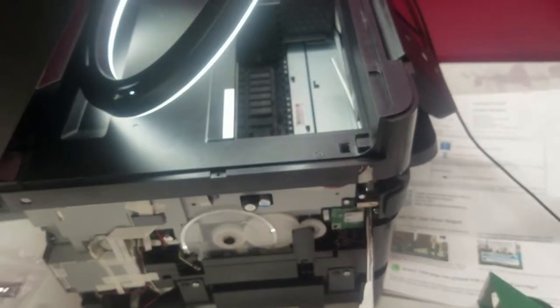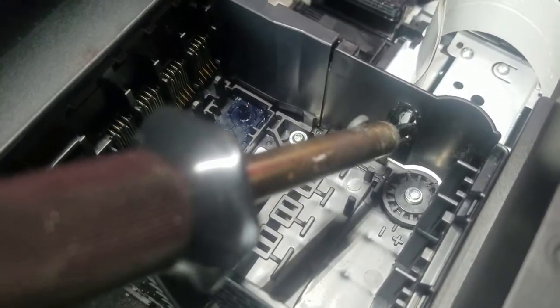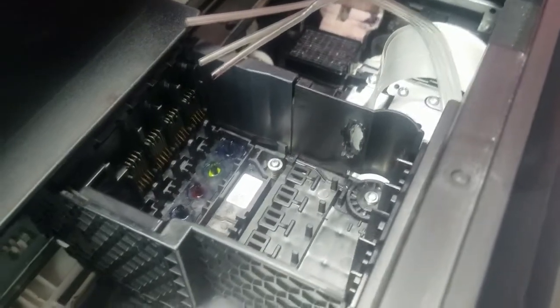I took a soldering iron and made a hole on the side of the carriage. The plan is to get the tubing from behind the carriage, go along the side, and through that hole. I just wanted to show you all that before routing the tubing so you understand how it got there. I had to pretty much burn a hole wide enough for the tube to fit through the carriage side — and then the tube comes through like this.